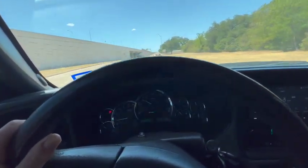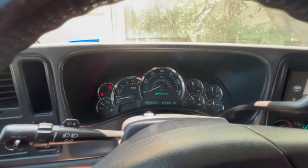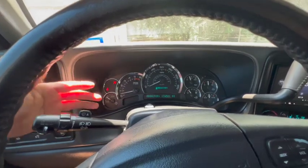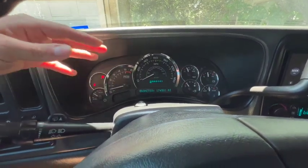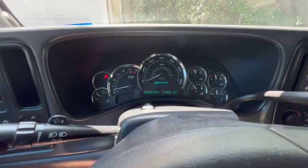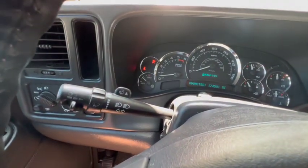Now we'll see how the MSD spark plug wires do. Now that we're at the house, this is how it is idling after I did about a 40 minute round trip. Keep in mind also my cluster — I did have to fix it because on a lot of these Chevy or GM clusters, the odometer goes out or the PRND321 goes out. So I took all the needles off and I don't know if I put them back correctly because some of them are a little bit off, like my trans temp gauge.